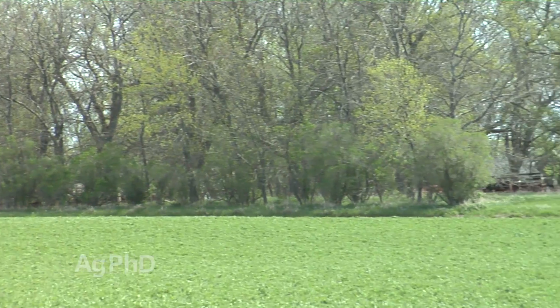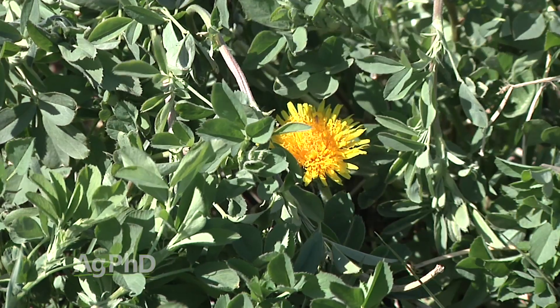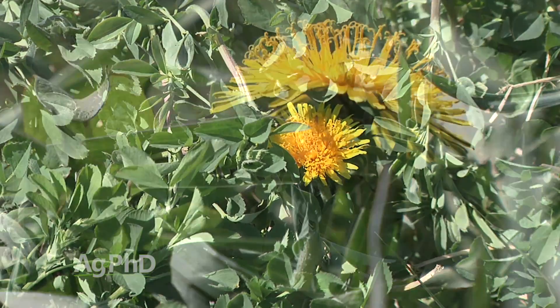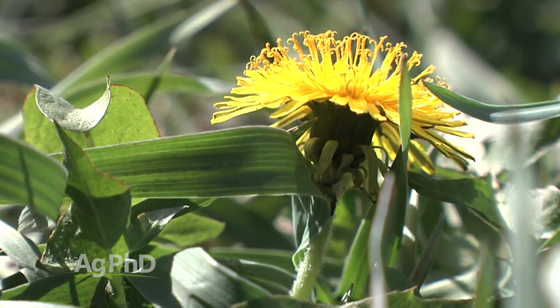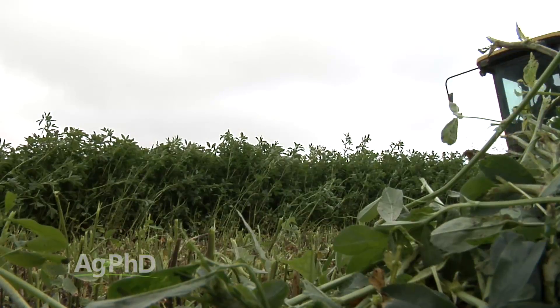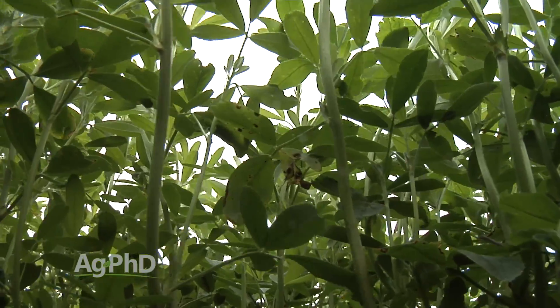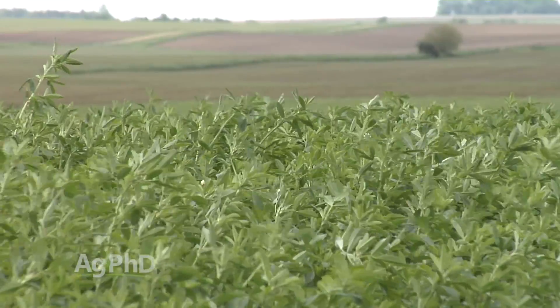Some people ask how to kill dandelions in alfalfa — well, you can't unless you have Roundup Ready alfalfa. Some try Velpar or Metribuzin when the alfalfa is dormant, but if you've got that big a problem with dandelions, it's time to rip up your stand and start over. There are a lot of things you can do in alfalfa production to improve your yields, tonnage, and stand life. Take advantage of the weed control, fertility, disease control, and insect control options available to you.